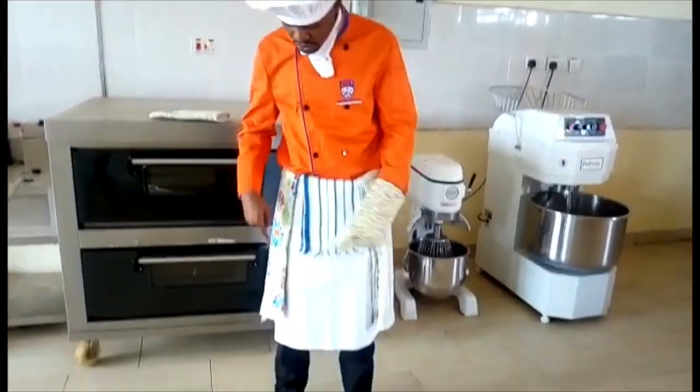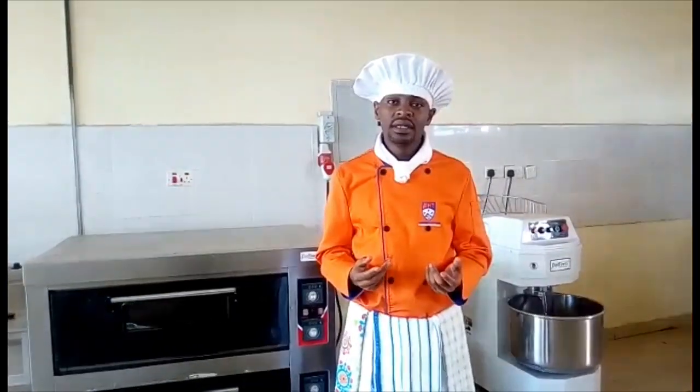We are going to start with the chef's hat. Basically, it is to cover your hair, to cover your head, and to avoid hair strands from falling into your food, which can cause contamination.